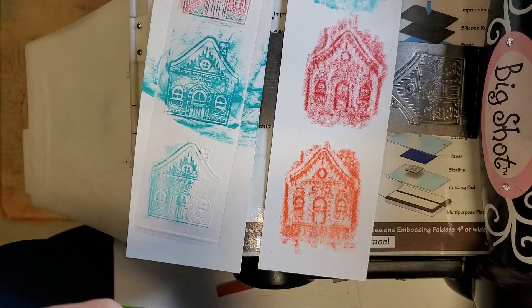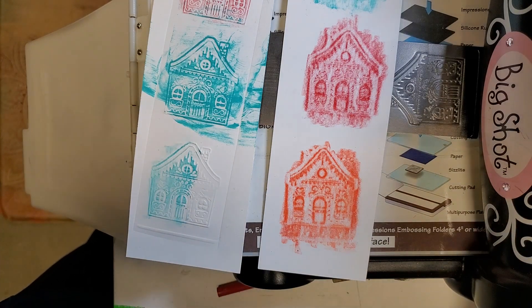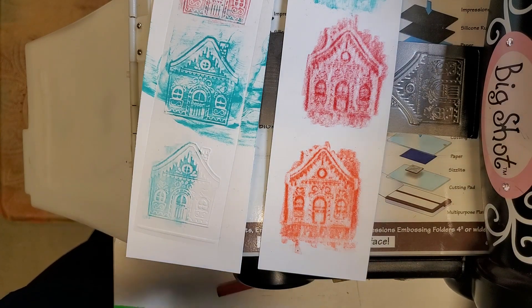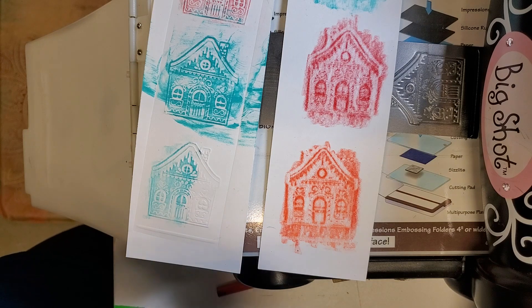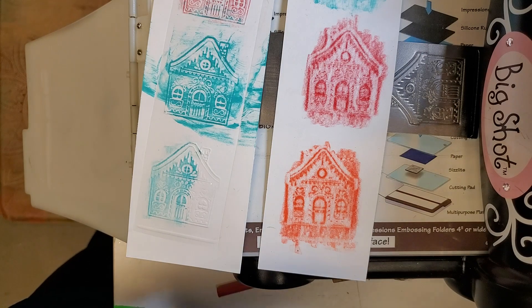I would cut these out and stick them on a tag, maybe with a little embellishment. But it's just another idea — if you've got pattern plates kicking around, you might want to give it a shot. Thanks for joining me, see you next time.